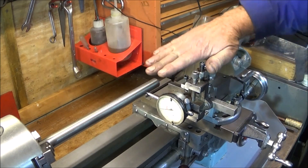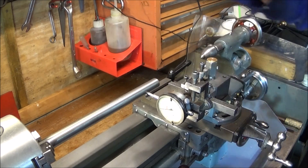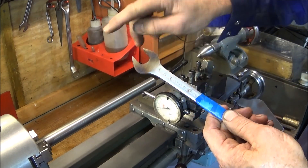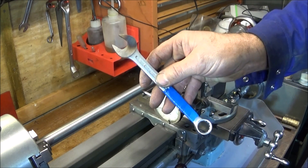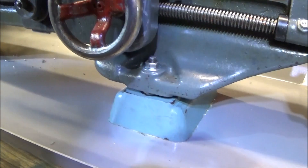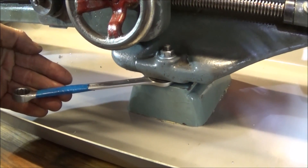To correct that twist in the lathe and to get it dead level, I've got to adjust the jacking screw at the rear. To do that I use a 15mm spanner which has been thinned down on the grinding wheel, because it's got to go in between the raising block and the base of the lathe which is very narrow. On the front of the lathe the spanner goes in here to adjust the jacking screws.